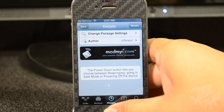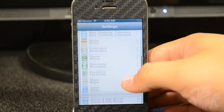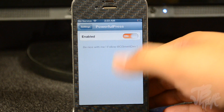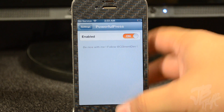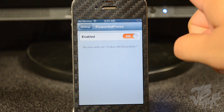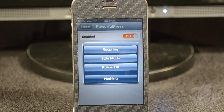Simply by downloading this tweak, we go into our settings and we'll need to go ahead and enable it. We go to Powerful Press and then make sure it is on and enabled. Once it is enabled, we'll get that option — you'll be able to respring, go into safe mode, and power off.